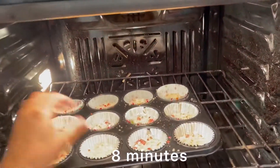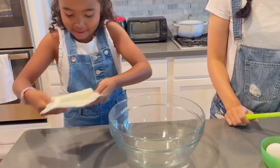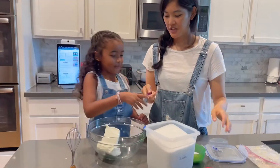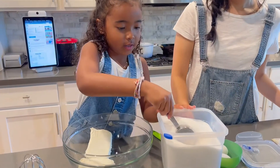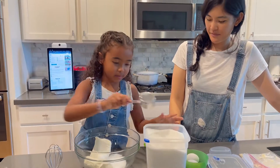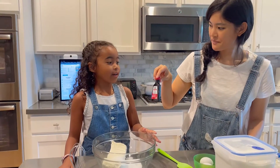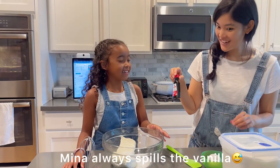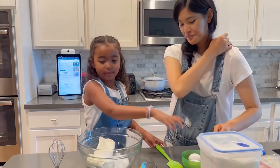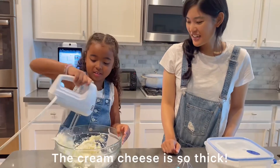Now we're going to make the cheesecake part. Okay. So, we need both blocks of cream cheese — let's add it in the bowl. Ready to add the sugar? Okay, so we're going to add half a cup — two of those quarter cups. Nice job. Now we just have to add a little bit of vanilla. Guess how much we're going to add? A half teaspoon. Can you do it? I spill all the time. Do you? Now we're going to mix it all together. That cream cheese is so thick. It is very thick.